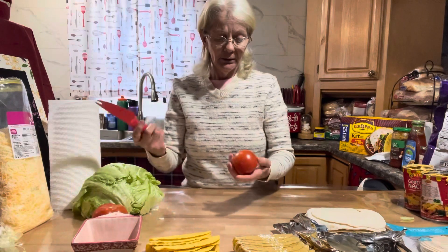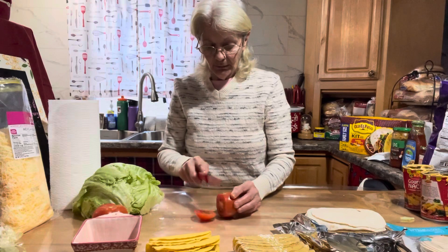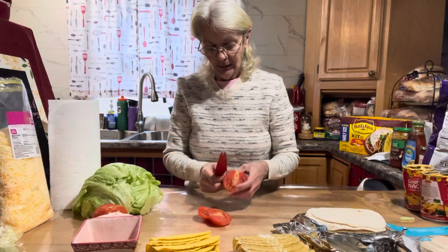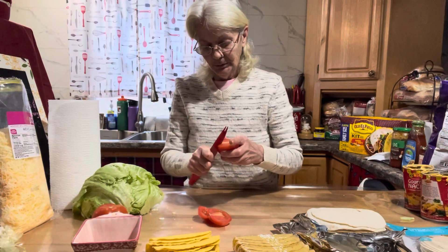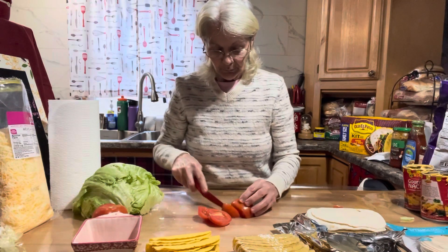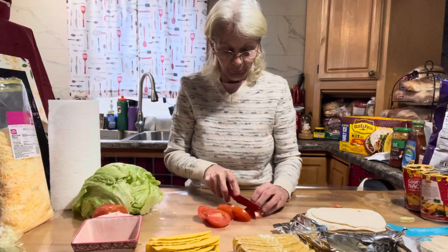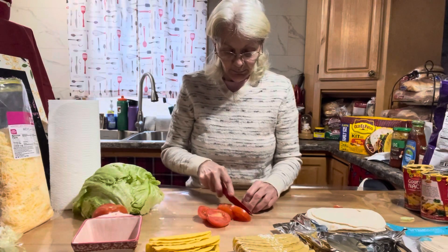I use a tomato knife and I just make sure my tomatoes are clean. Not everybody likes tomatoes with their tacos, so that's why I didn't get very many. Just give them a little dice up.